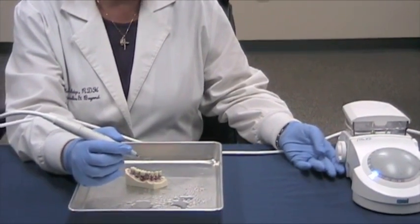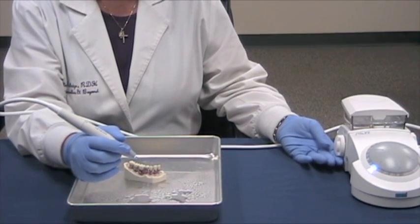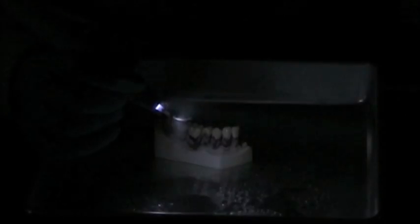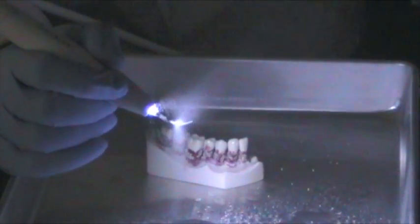Now let's set the irrigation level. You want to start slowly and increase until you get a fine mist. Now we're going to turn off the light so you can see the fine mist with the LED light — it's just enough to cool the tip.